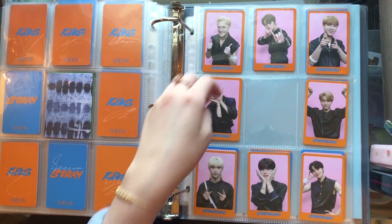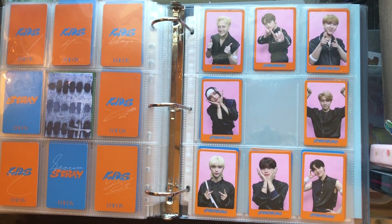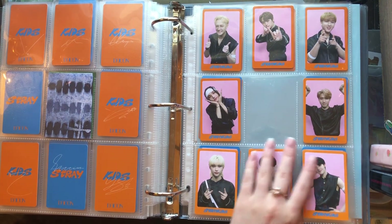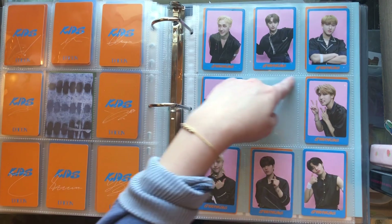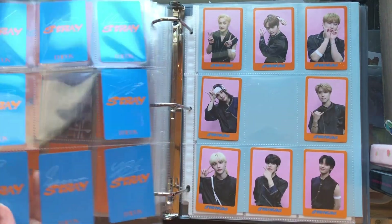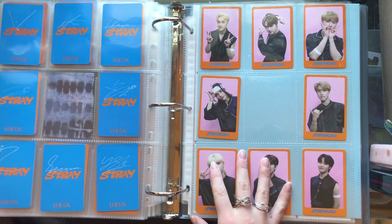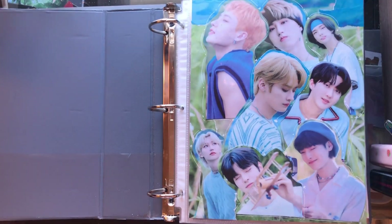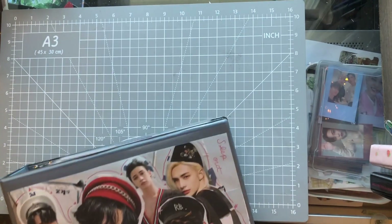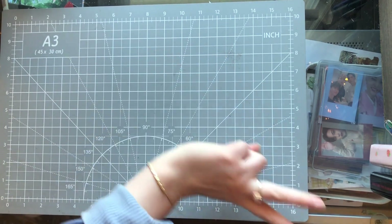And then I call these like the TWICE pre-order benefit cards because they look like TWICE pre-order benefits, but they are Stray Kids and I really like them. I did not originally plan on storing these in my binder, so I still need to make a little center insert for them. They're super cute and I'm very happy to have them. I don't have these sleeved because there are so many of them and storing them in my binder has already bulked it up so much. They're not very expensive to buy and resell, so if something terrible happens I can very easily buy them again. I will be right back with my pre-order benefit binder.